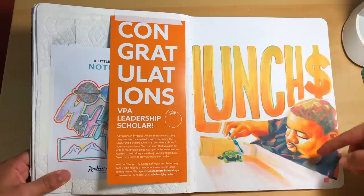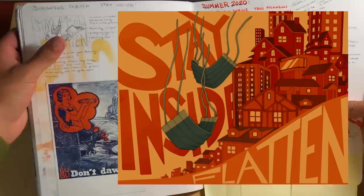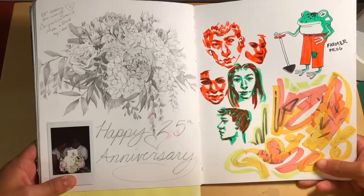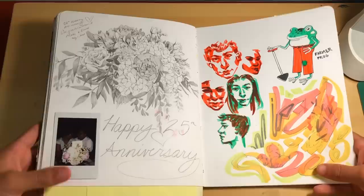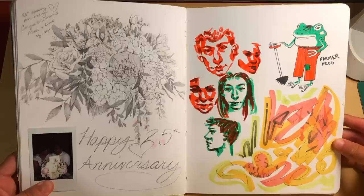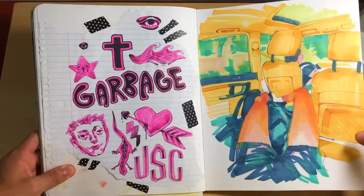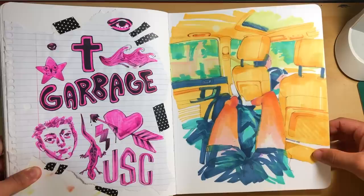Over here we've got Lunch Money Lewis — such a fun artist. I love all of his music, and here's a photo of him with his turtle. He's a really cool guy. On the left side we've got a postcard from my friend Tina — thank you again, Tina. Top left, a little sketch that I did for a quarantine drawing, and then on the right, just some journal entries and some photos of me and my friends from the summer. On the left we've got my parents' happy 25th anniversary drawing — me and my sisters got them this bouquet of flowers, they were really nice, and the next morning I ended up drawing them. To the right, some quick marker faces, Farmer Frog, and some doodles down here just with some markers. More doodles on the left side, some lizards, a heart, a face, just some random stuff.